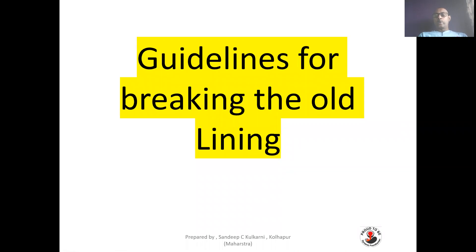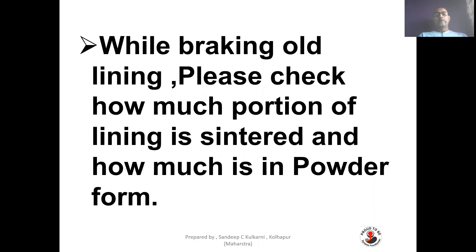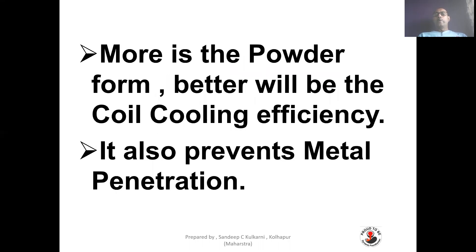Guidelines for breaking the old lining. Do not remove worn-out lining without witnessing. It is important to note the lining-breaking observations, including the major leftover thickness of lining. Erosion up to 50% is safe. While breaking old lining, check how much portion of the lining is sintered and how much is in powder form. More powder form means better coil cooling efficiency, and it also prevents metal penetration.